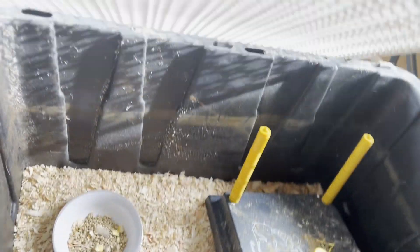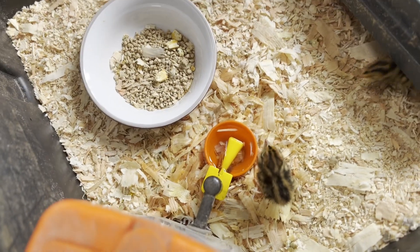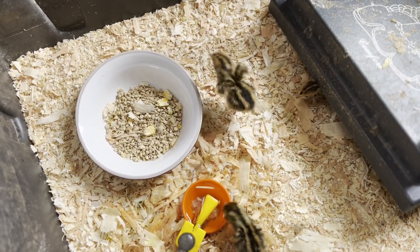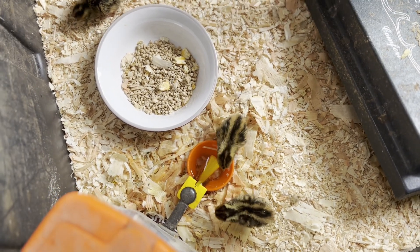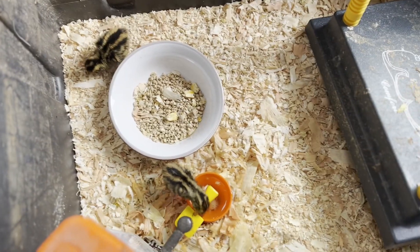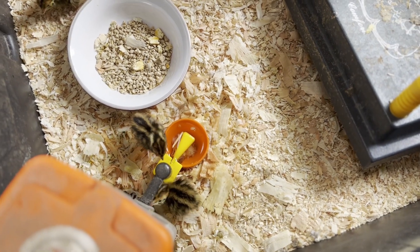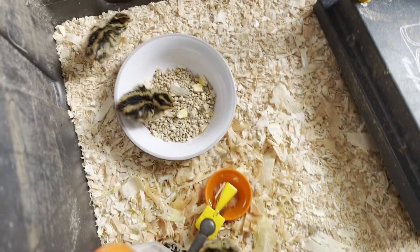Yesterday I went and picked up some new fresh blood quail. My friend Jen, who I kind of got started with quail, I gave her a few from my batch to grow out and she started going on them like crazy. She got some more that were unrelated to mine, and since I didn't have my new incubator up and running yet, she incubated some eggs for me. I picked up about 20-some-odd ones that she hatched out yesterday, unrelated to the ones I have here.